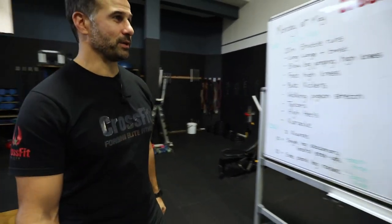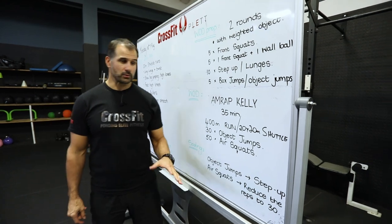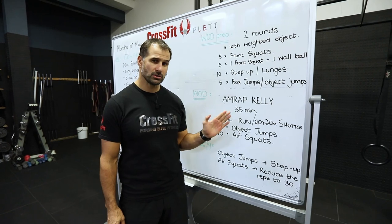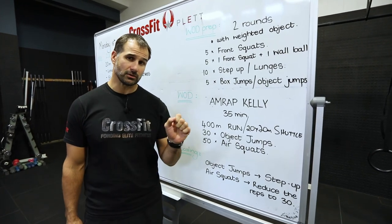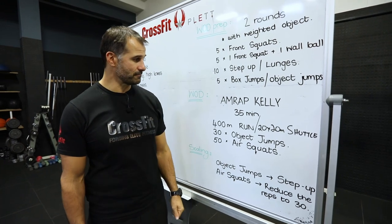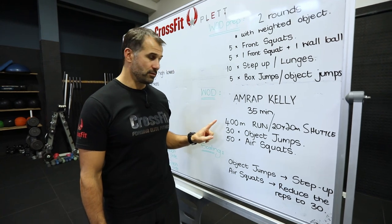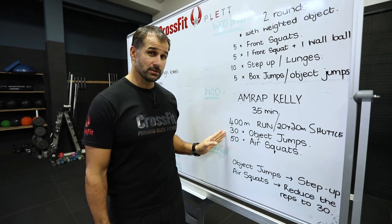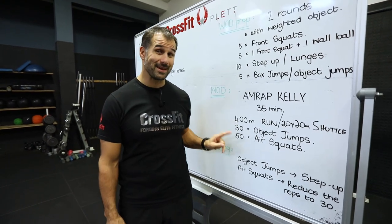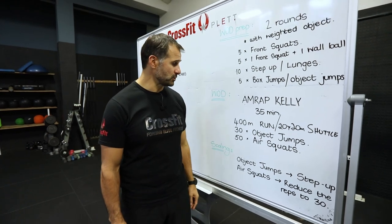Let's see what we've got on the workout for the first day of the week. Our RX work — remember today we're doing the unloaded version. The fully loaded and partially loaded version is on our website. Go to our home icon, click on the home workout. Today is Kelly. Kelly is traditionally 400 meter run, 30 box jumps, and 30 wall balls — as many rounds as possible in 35 minutes.